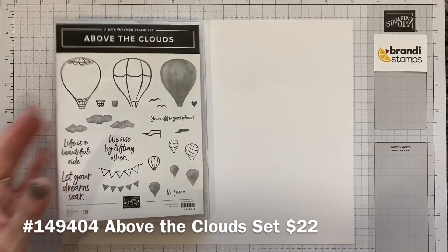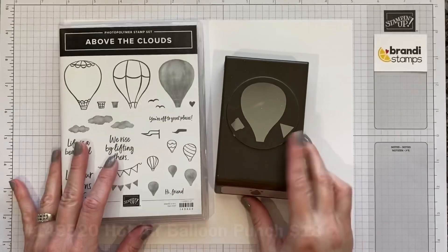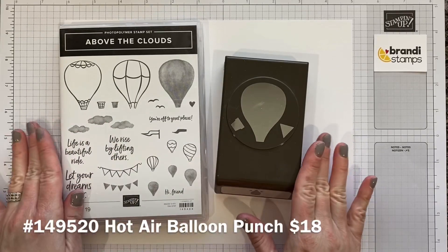Hello, this is Brandi at Brandi Stamps. We are here today to do another fun stamping video. We're going to use the Above the Cloud stamp set today and the Hot Air Balloon Punch. These two go together perfectly.